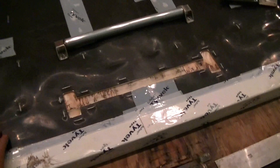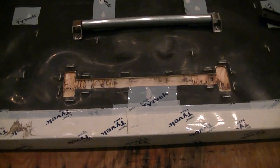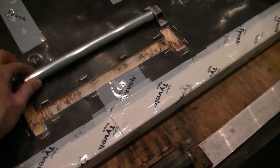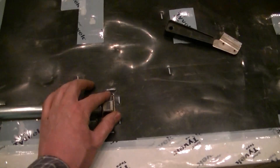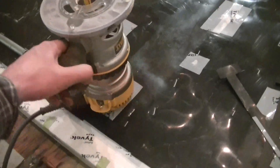After measuring, I decided to recess the rollers an eighth of an inch in — that should be where they need to be, so they just fit right into the recess. I'm using the router to do that.